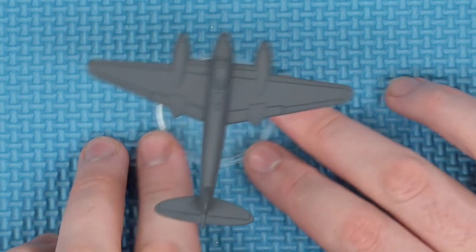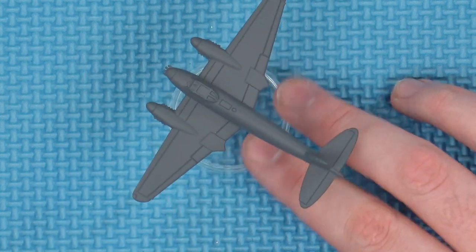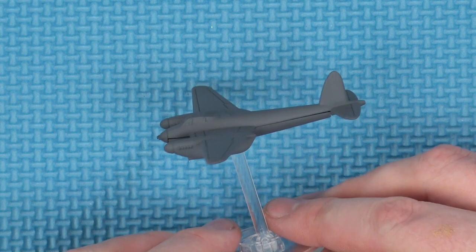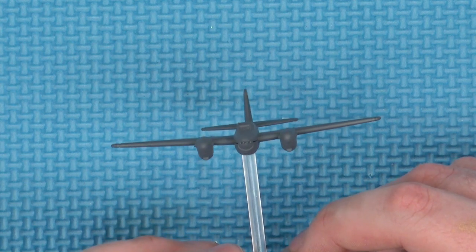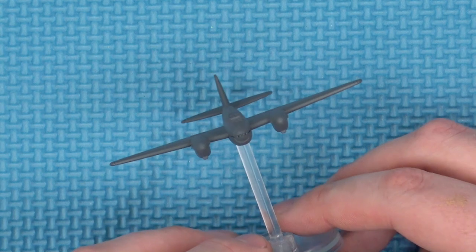We have the primed one here. The panel lines are so sharp in this — far sharper in the hard plastic miniatures than they have been in the softer plastic ones. The panel lines really are something to talk about.